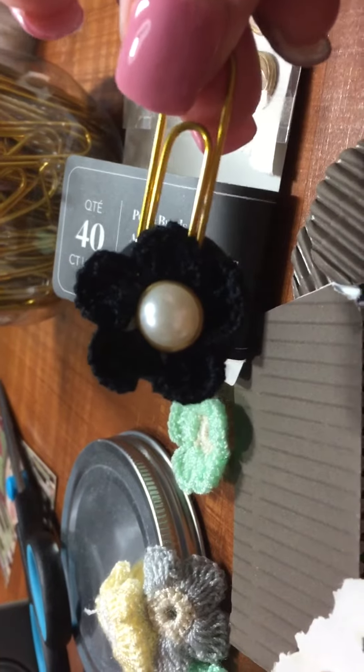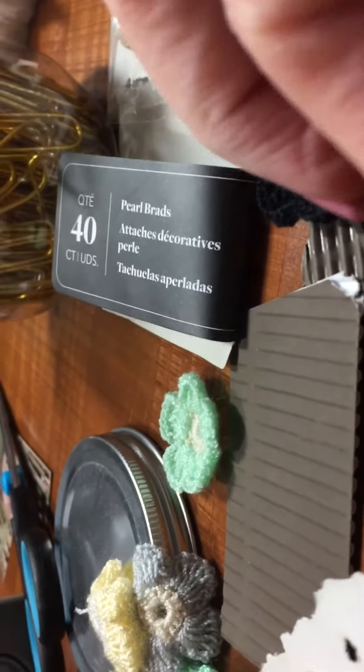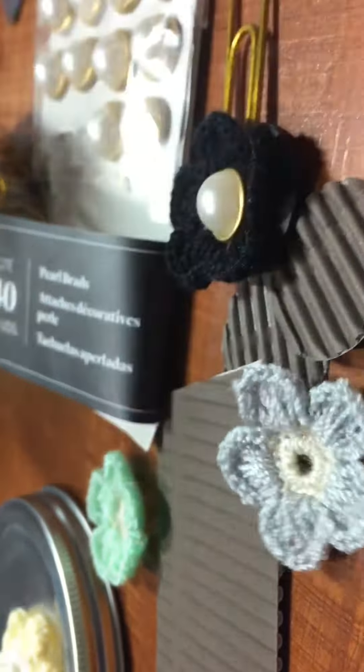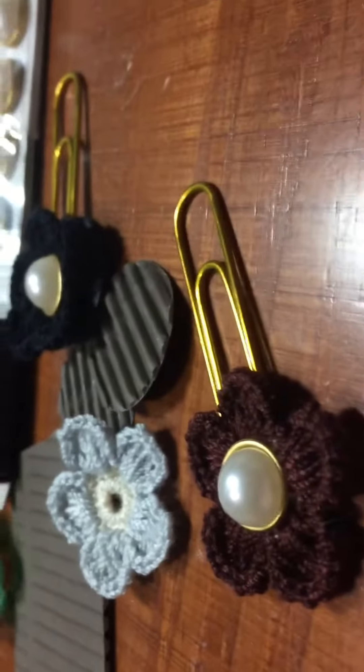If you guys think it's a good idea and make some, let me know. Putting the brad through there like that — because these start out with a hole in the middle, they're little crochet flowers. So I'm making these. Bye bye guys, thanks for watching.